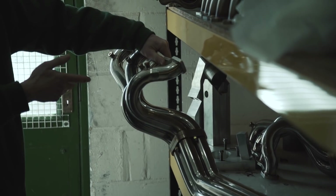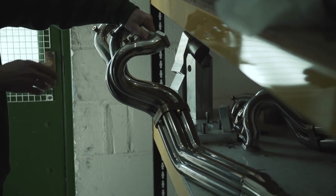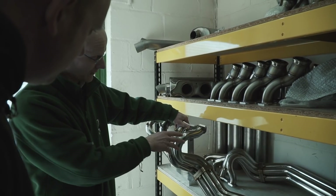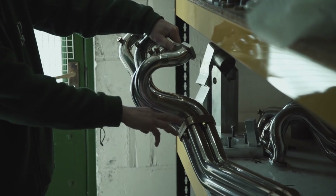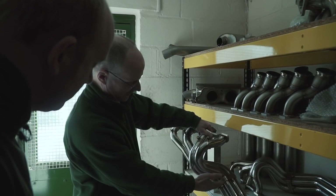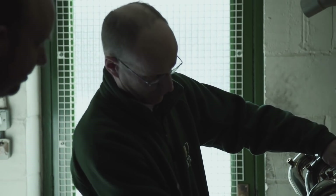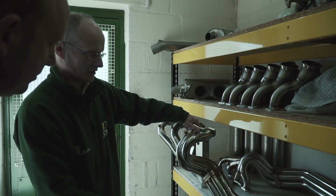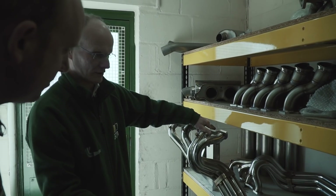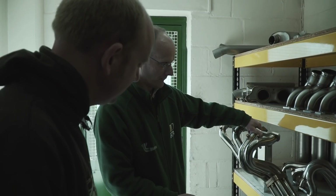So this is effectively the Vantage spec exhaust which they ran in period, albeit slightly refined. It's a bigger bore, slightly more equal lengths, and a slightly improved gasket and sealing system. They used to just have a flat gasket, but these are actually machined flanges which spigot into each other to stop one of the problems where it was all blowing between the joins.